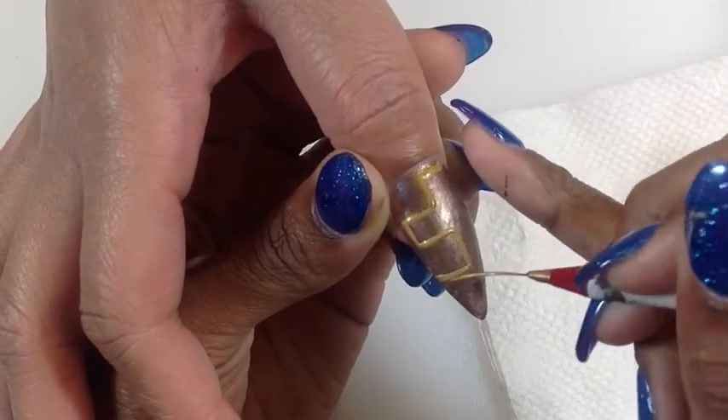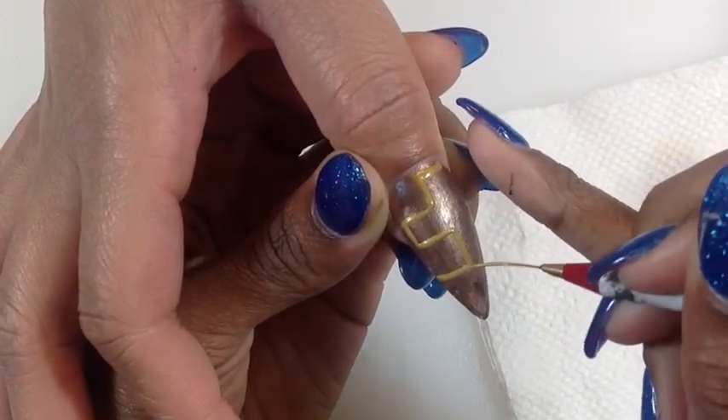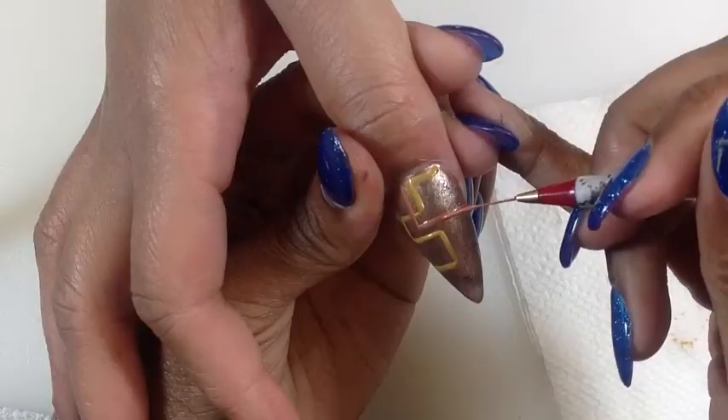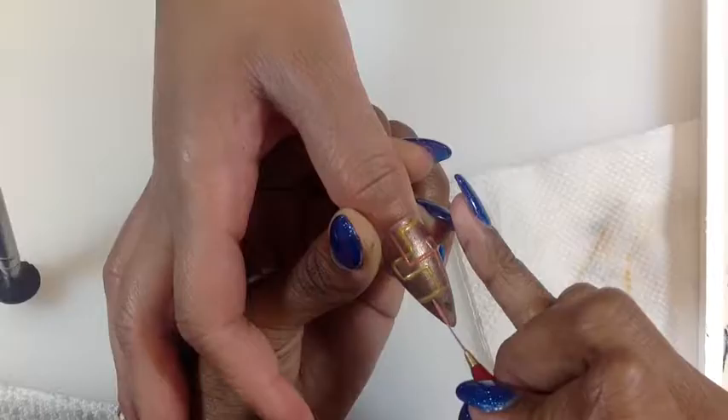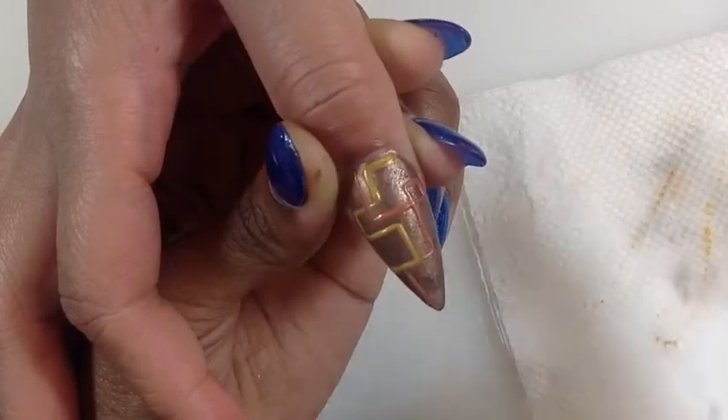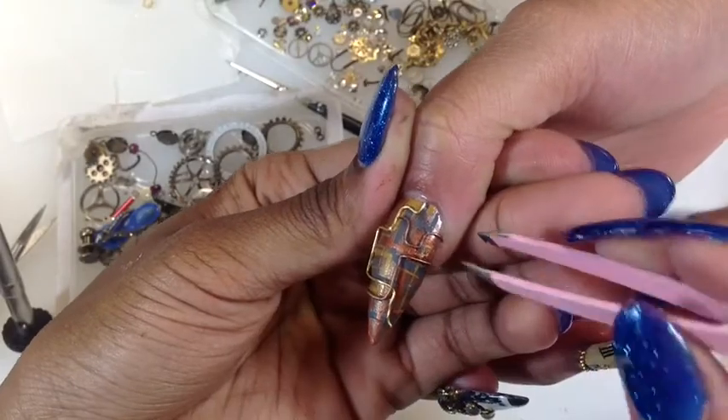For my thumbnail, I used acrylic paint and painted some pipes on this nail. Then I took some wire — I wanted the pipes to become a little 3D, so I used wire in place of the pipes.